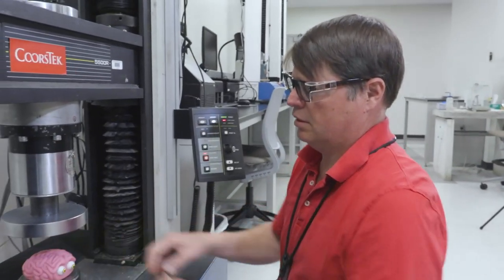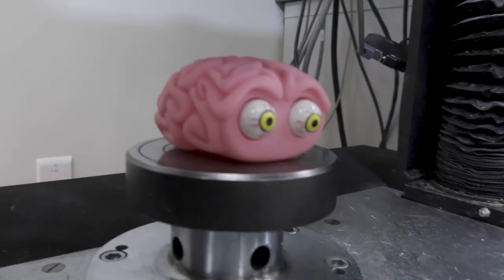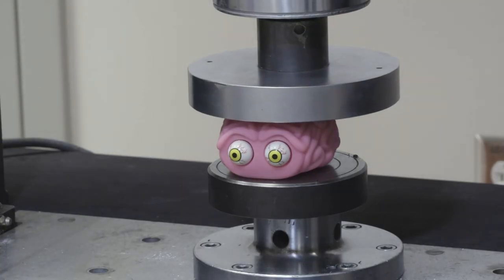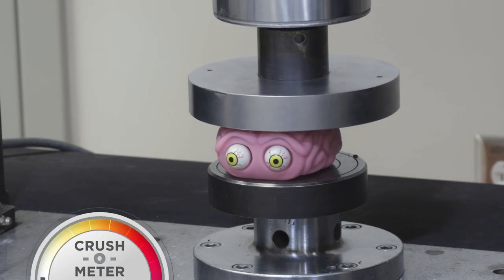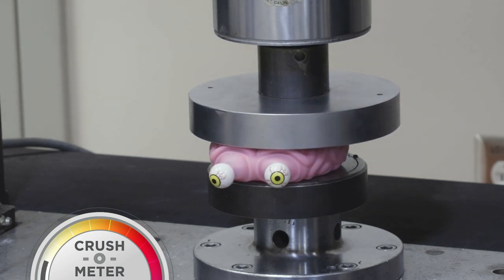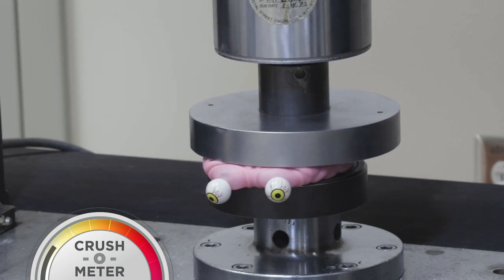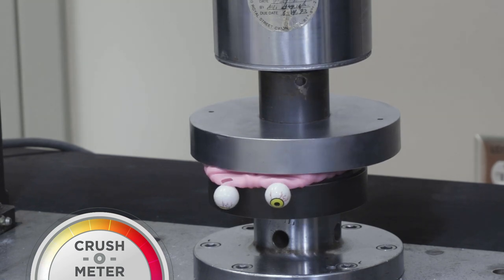First thing we're going to try crushing is polymer. This is a butyl rubber stress reliever — a frame with eyes that pop out. Chances are this will be pretty weak. Here we go. At first we're not really pressing on it all that hard so it doesn't look much different. Shouldn't be too much longer now. It's looking really distressed. That was great.